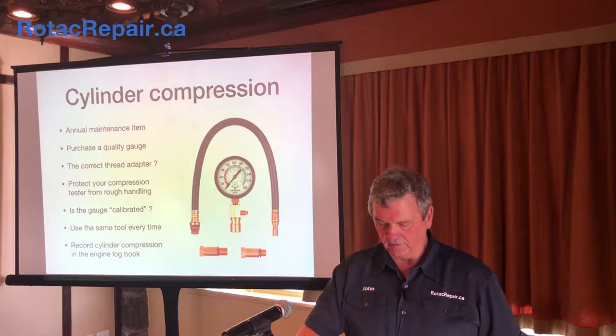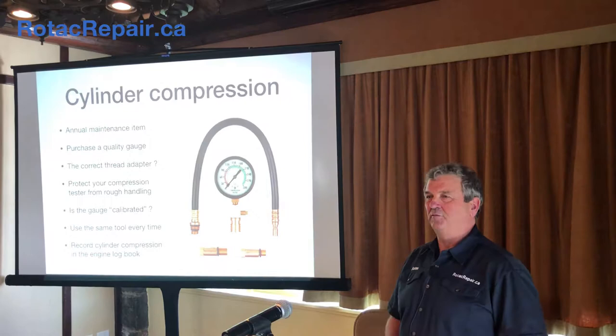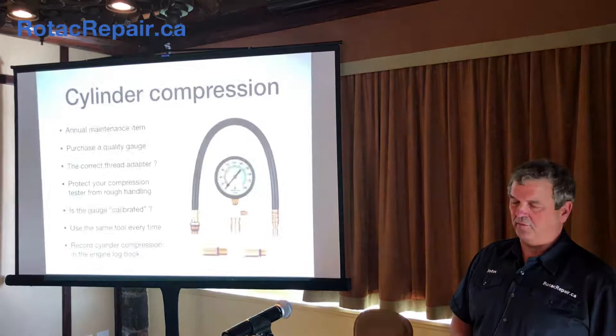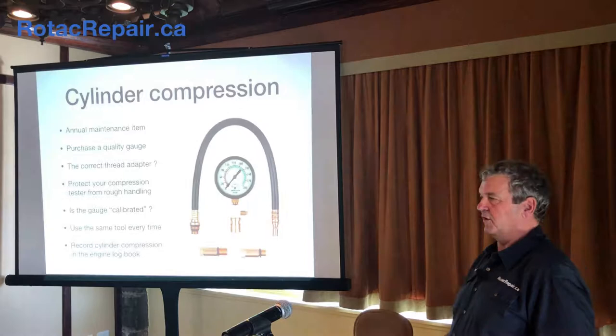When I was putting this seminar together I wasn't sure of the demographics, since it's a little different than in the past — it's been typically all two-stroke. So I did incorporate some 912 four-stroke information into this one. Is there anybody here with a four-stroke 912? Perfect, a couple of them — but primarily a lot of two-stroke. On the four-stroke 912s you're going to do a cylinder leakage test, so compression testing doesn't really apply. On the two-strokes, you want to do a compression test — same idea as you would on a car, same kind of gauge.